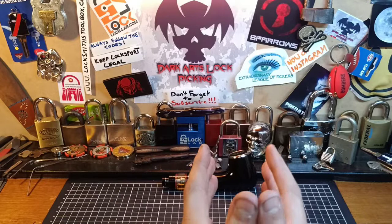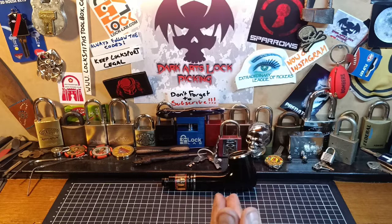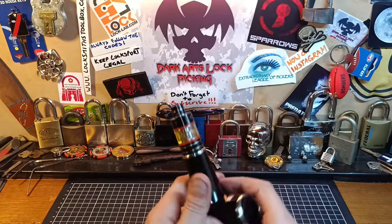So that's part one — next Sunday, part two. As always, keep LockSport legal and don't go doing anything stupid. Please jump down and hit that little subscribe button and that little bell icon right next to it.